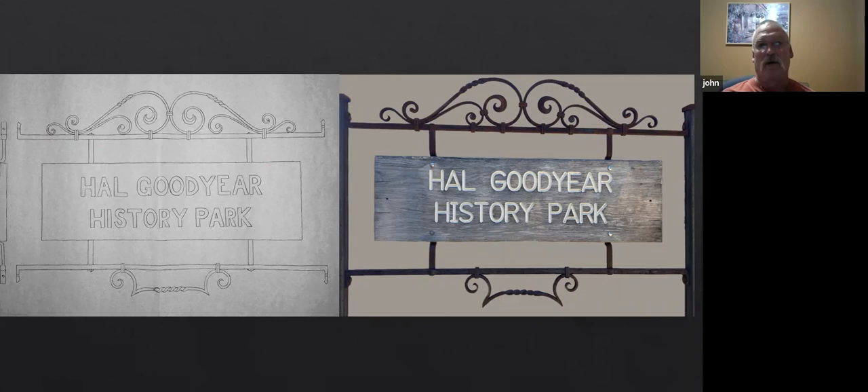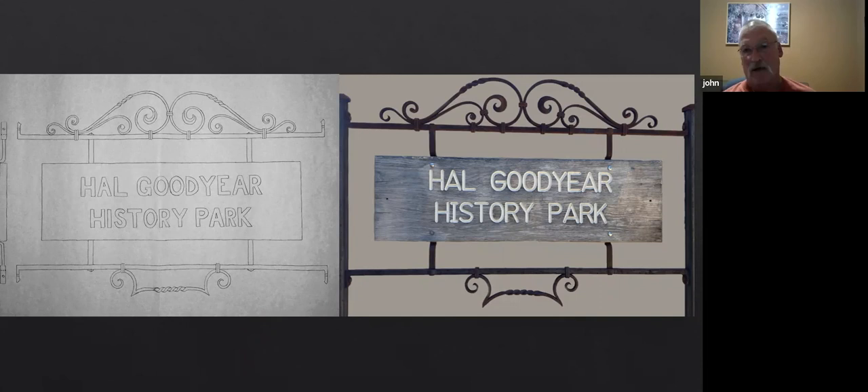The bottom scroll design just looked too big and too long. So I shortened it up, made the tips drop down a little more, and gave it a little bit of a curve. That's the thing — doing all the math is just a guideline. It has to look good to you if you're going to make it and put your name on it. So with that design, we're going to go to the particle board.